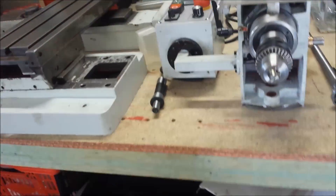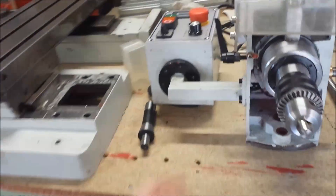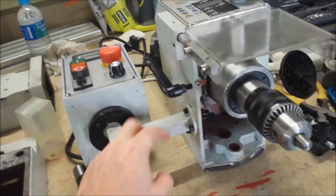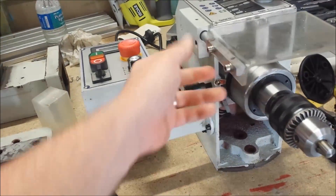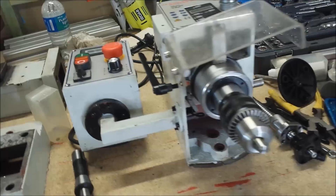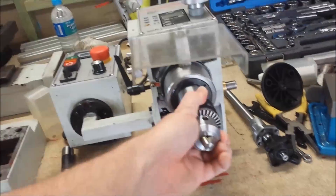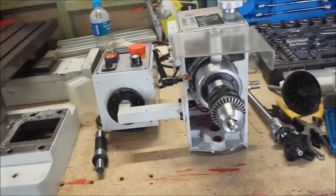That's the head there. I may separate these two and mount that up on a wall somewhere to make it look more tidy. I'll take this guard off as well because I'll have this all in an enclosure — it'll make it easier to get to when changing tools.